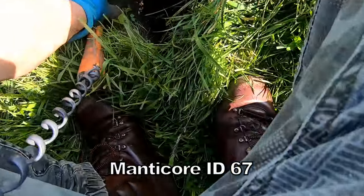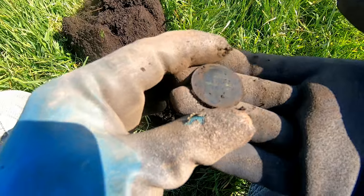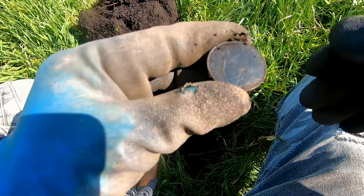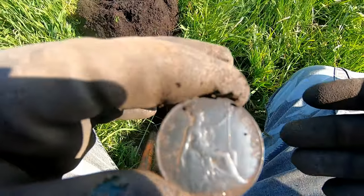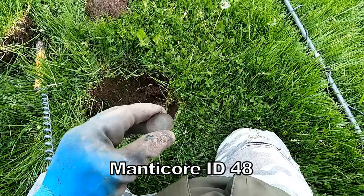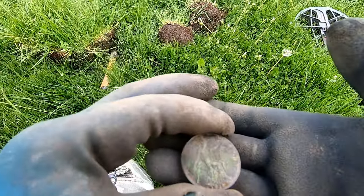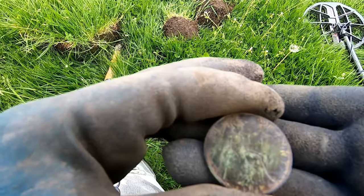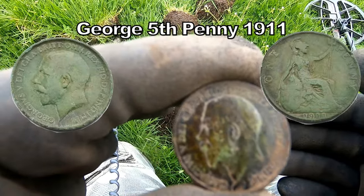67 — oh there it is. Edward the 7th penny. And that's, by my reckoning, a penny of Edward the 7th. 48 — it's a 1911, so it's just after Edward the 7th died, so it's the first year of his reign for George the 5th, which is not very common. There you go — so 1911, George the 5th, first year of his reign.